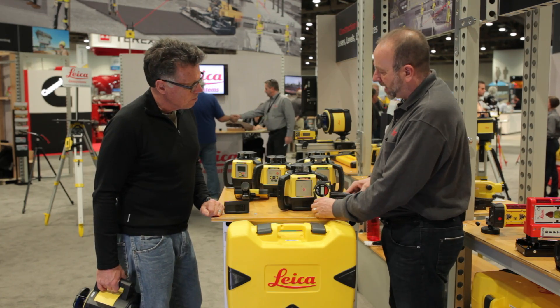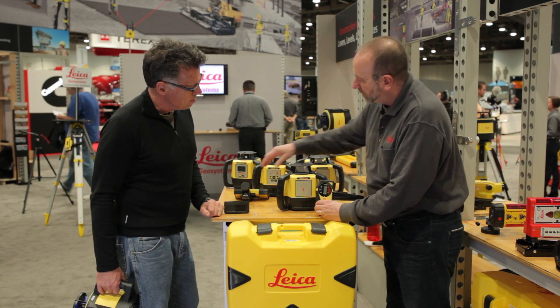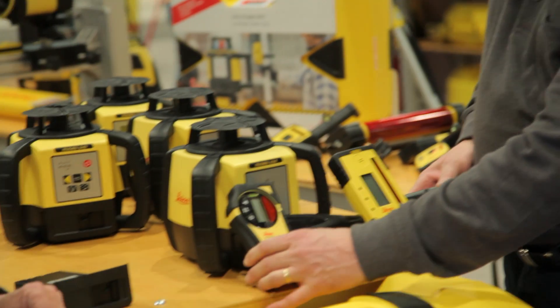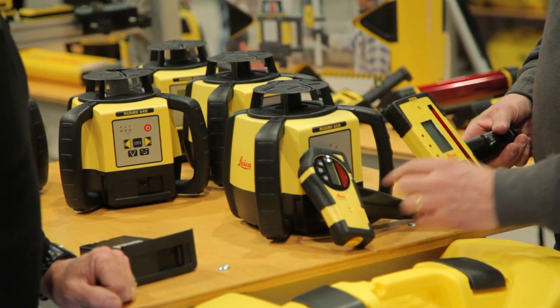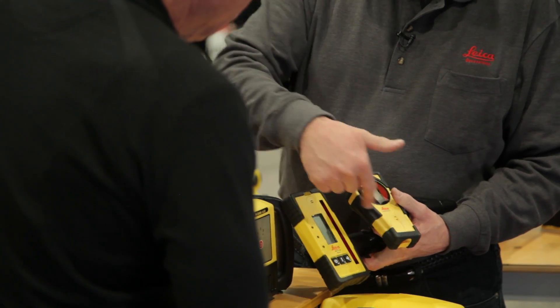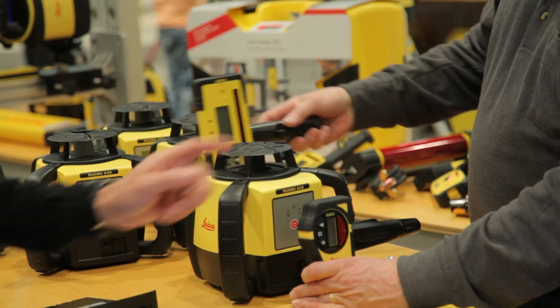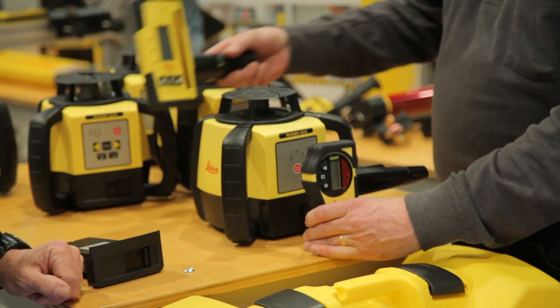The receiver that comes standard is the Rod-Eye Basic. You can upgrade to what we call the Rod-Eye 140. The main difference between these is the receiving window — this one has a big 5-inch window, while the standard is about 2 inches, so it's much easier to capture the laser beam with the larger one. The basic is standard; the 140 is an add-on.